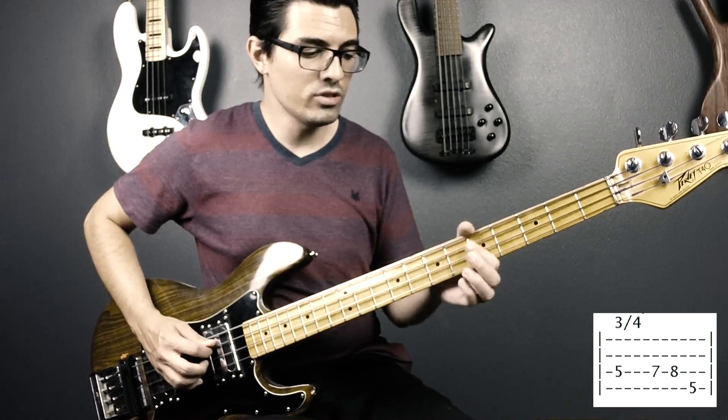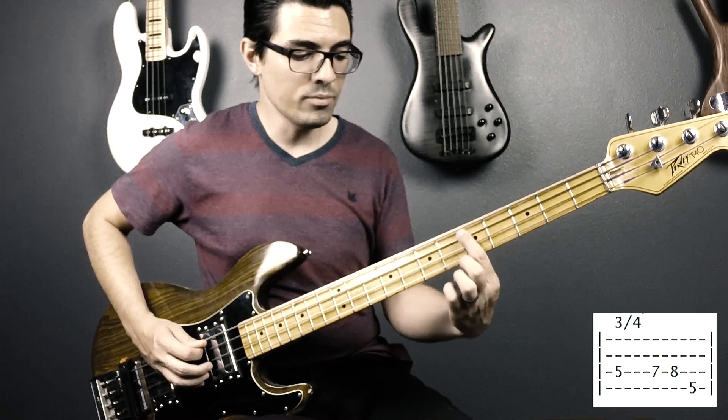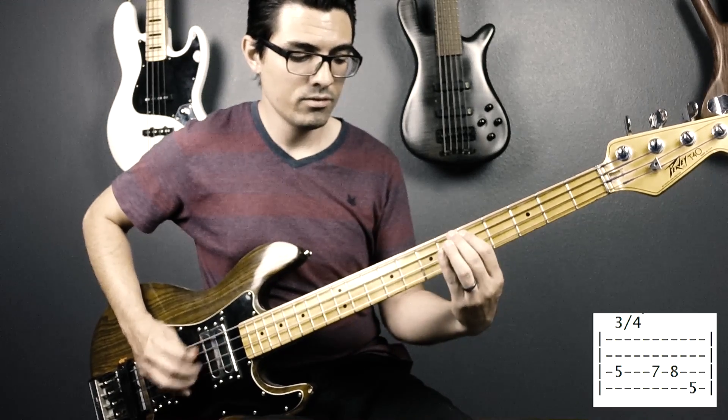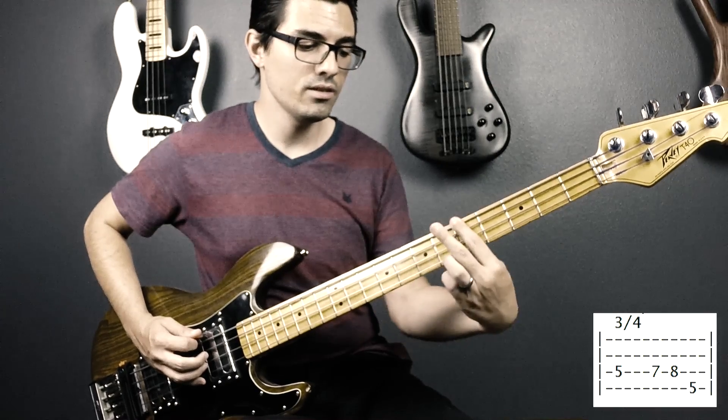So let's get started. You're going to want to start out on a D, and it's going to go from the D, E to the F. At the very end, you're going to have a tie-in note from this A up to the B flat.